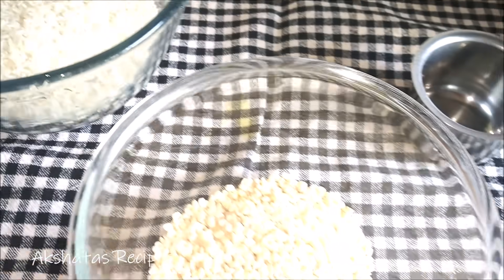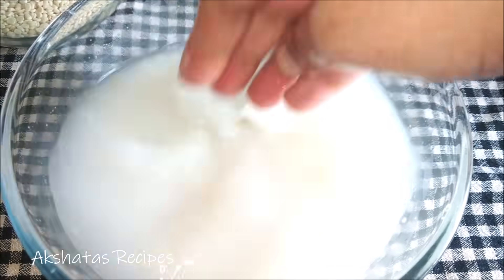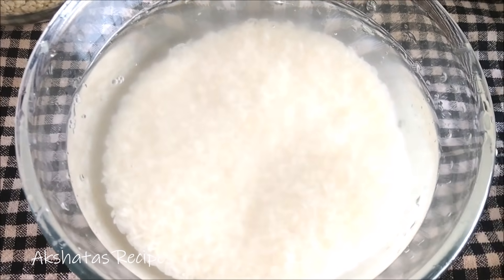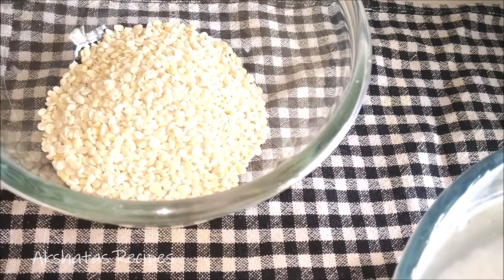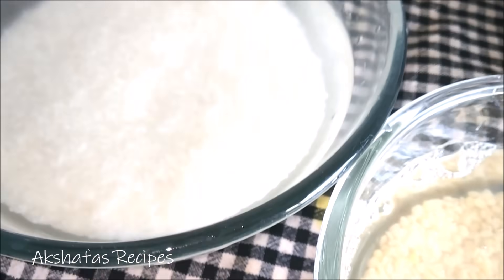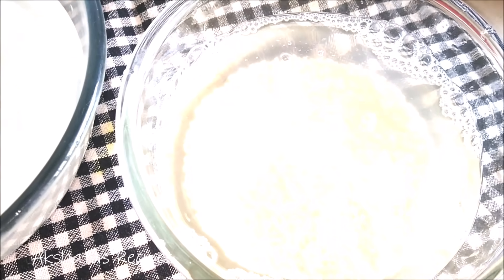We are going to wash both separately — the rice as well as the urad dal — each of them three times very well. First you will get murky water, so wash until you get very clear water. Then soak them in water at least 1 inch above the rice and dal, and cover and keep for at least 7 to 8 hours.